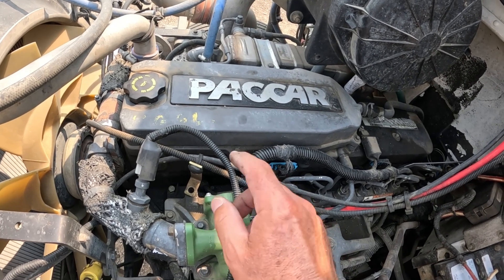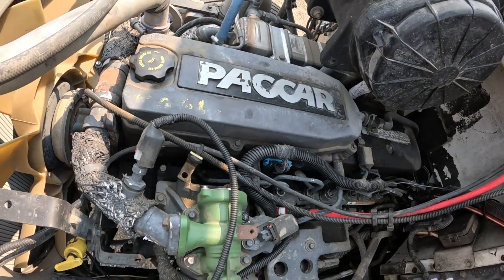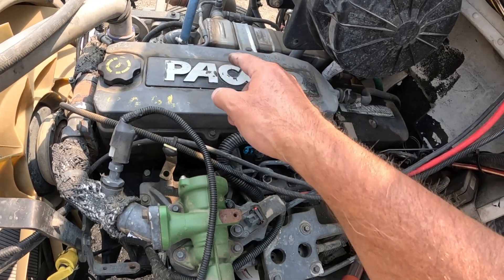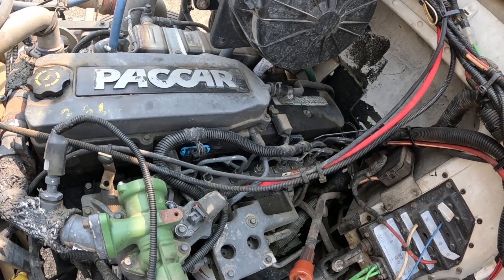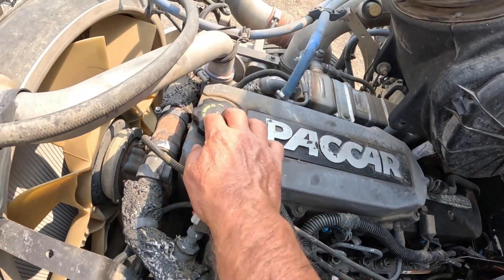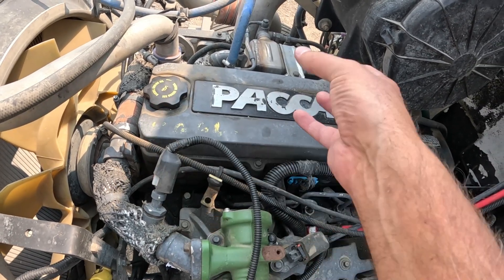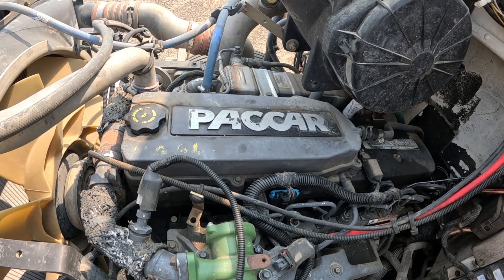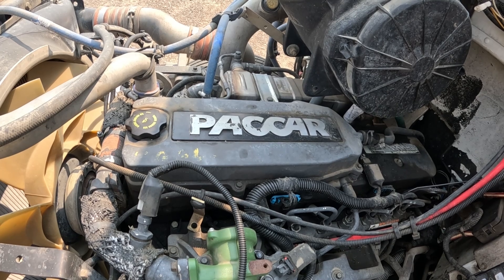So what we've got here is eight bolts all the way around this, four on each side, and those are an 8mm. We'll pull all those out, we'll disconnect this blow-by tube here, take the fill cap off, and then this whole thing should come up. Now Cummins recommends that you do these every 75,000 miles or 2,500 hours.